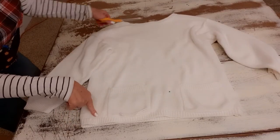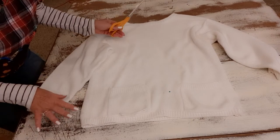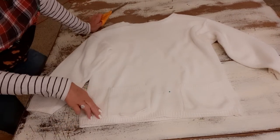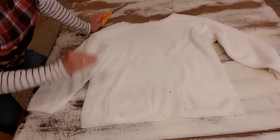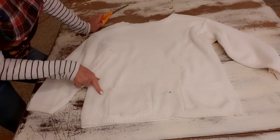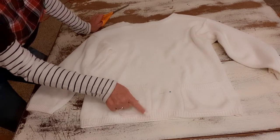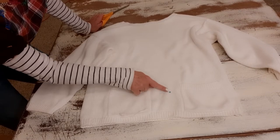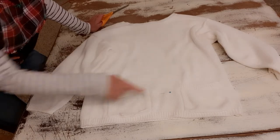I'm starting with this sort of boat neck white cotton sweater — it's a size medium, 100% cotton — because I am going to dye it, and it's very hard to dye synthetic fabrics. So 100% cotton, linen, silk, natural fabrics. What I did was try it on, and I want to crop it a little bit. I don't want my belly showing, so I'm not going to do a cropped-cropped, but I am going to shorten it. I stuck a pin here where I want it to be, but before I cut the bottom off, I'm removing these little pockets.